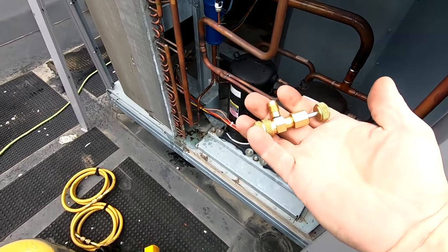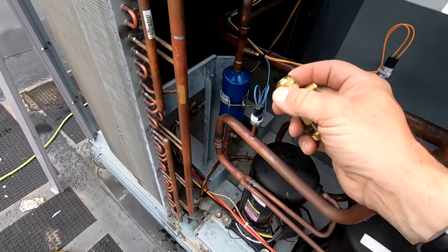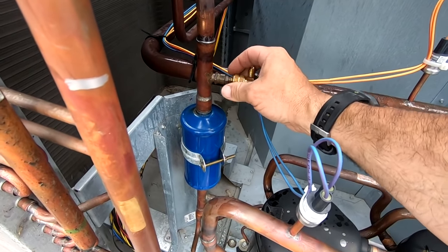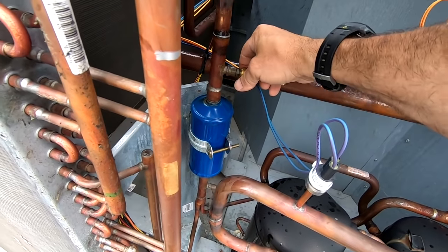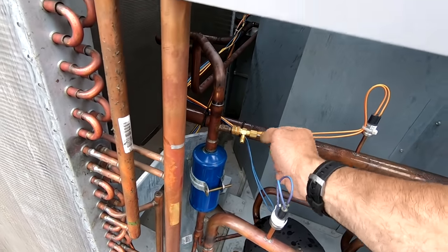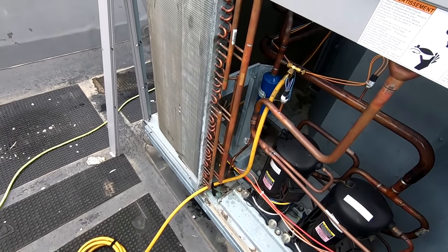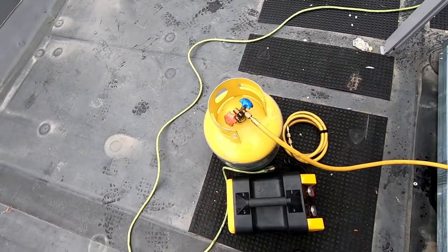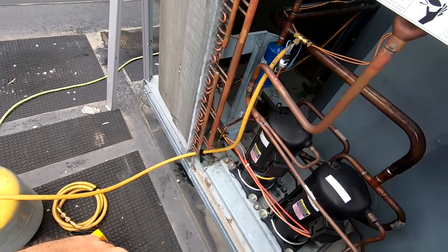We're going to use valve core depressor tools today — basically it pushes down on the center to give a little better flow on these high-flow valves. We'll run a 3/8" hose off the discharge line, which technically is going to pull it right off the condenser, hoping to get pure liquid. Got that purged out — since this is an empty cylinder we'll dump as much as we can get. It's already making a difference; this is R-410A unfortunately.